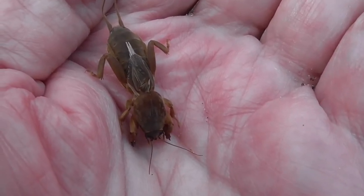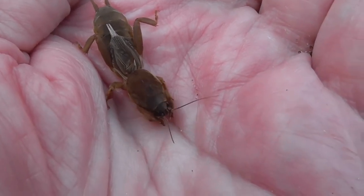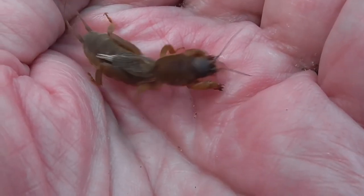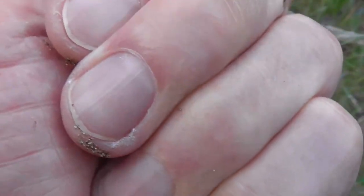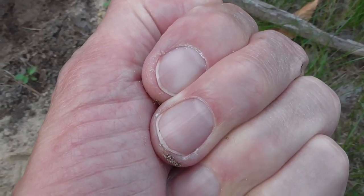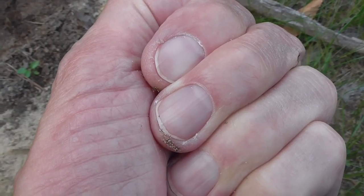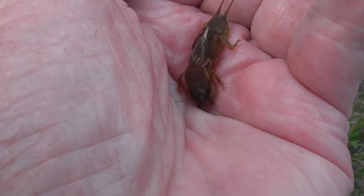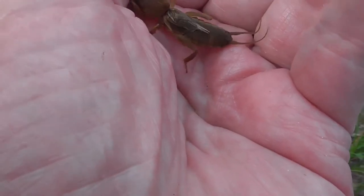Predators such as raccoons, armadillos, and birds may further dig up the turf to snack on the crickets, which creates even more of a mess. Sod farms, home lawns, golf courses, and pastures all frequently host mole crickets. Any species of tough grass can be damaged by mole crickets, but they particularly like bahia grass and bermuda grass.